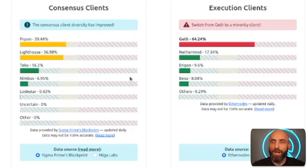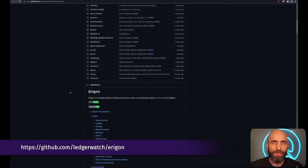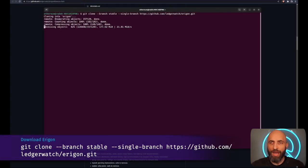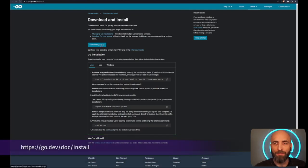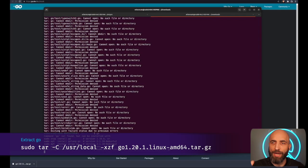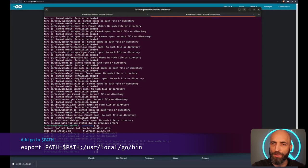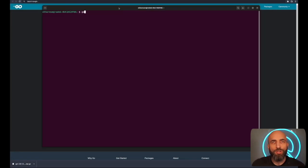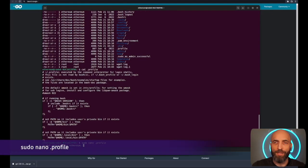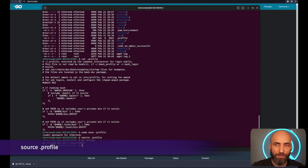For the execution client I'll go with Erigon, and for consensus it's going to be Lighthouse. Erigon's GitHub has all the installation instructions. Start by downloading the latest version. I also need the Go programming language installed. Download Go, extract it, add Go to your PATH, and verify it works. It doesn't work in a new terminal window initially, so add it to `.profile` to work system-wide, then source the `.profile` file. Now everything works fine and Go is installed. It's time to compile and build Erigon.